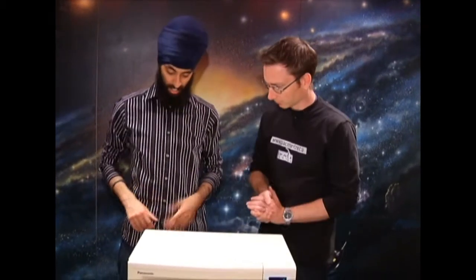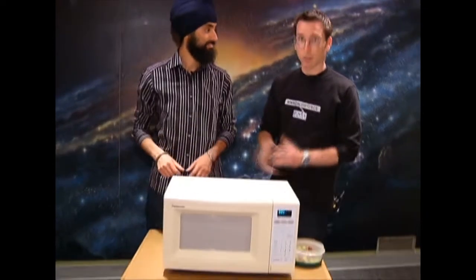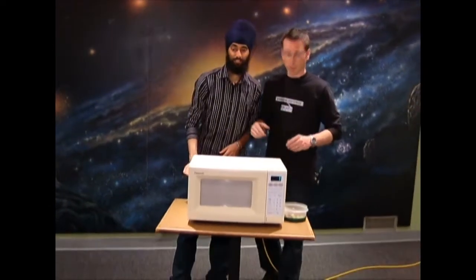All right, so what do we need? Just a couple of grapes and a microwave. Let's set this up and we'll be right back.